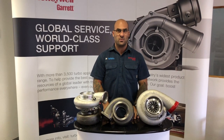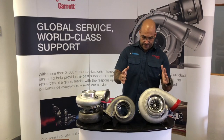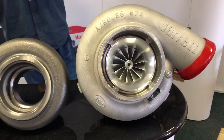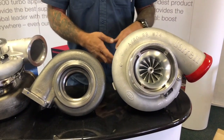Hello everybody, welcome to another YouTube video. Today we're talking about the GTX 4720R Gen 2. In front of you here today we've got the latest version: 80mm inducer, 120mm exducer compressor wheel. This is the Gen 2 offering from Garrett, dual ball bearing.